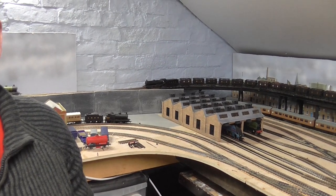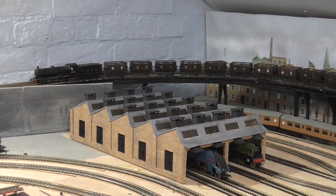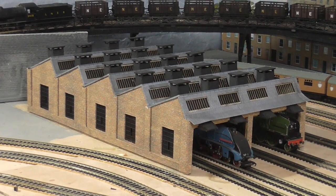Hi all. This is just an update about a present I brought myself for Christmas. It's taken this time to build it actually. It's a four lane engine shed. Excuse my photography but I'm doing it backwards, which means I can now finish off the track knowing exactly where it will go.